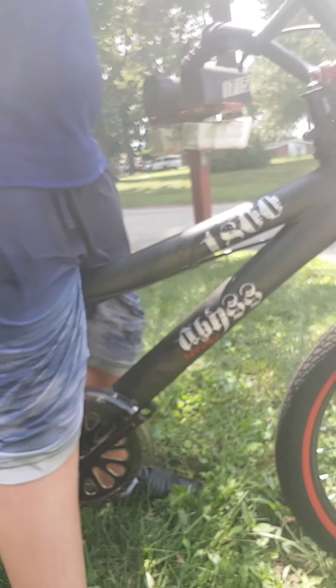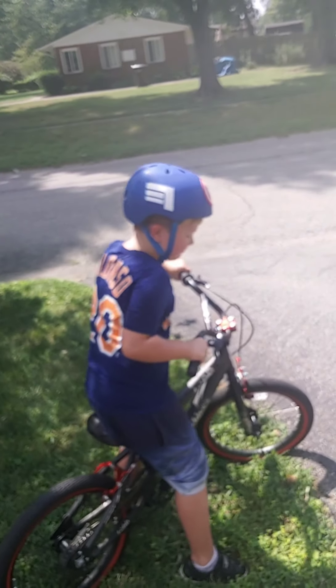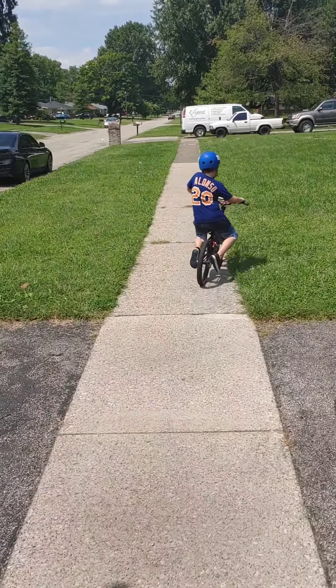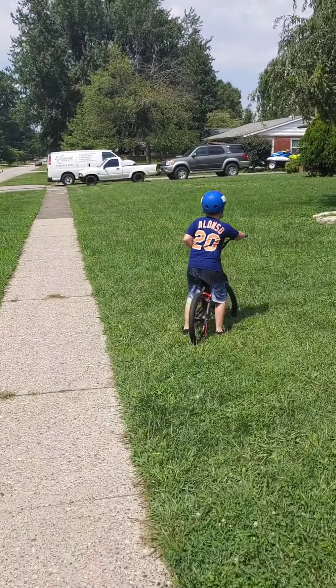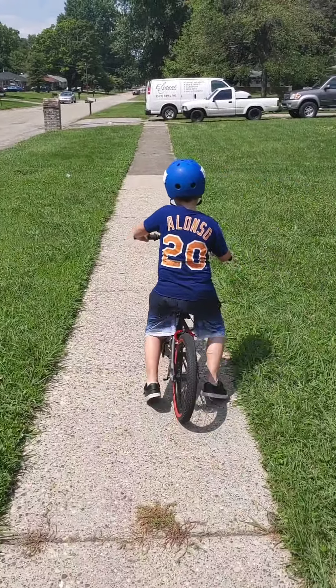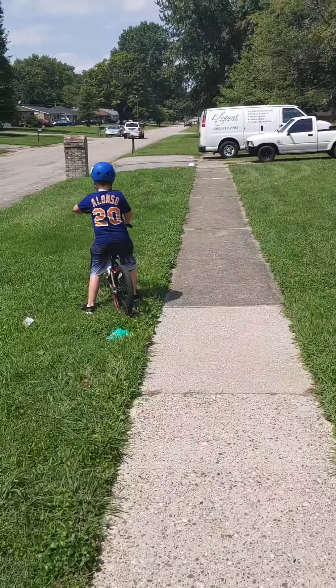So doing this, we decided to go ahead and take off his pedals — I don't know if you can see that or not — and we're going to show you guys how we balance. Let's go Jackson, let's show them how to do it. We're going to get on the sidewalk here. I'll get you flipped around so that way you can see him in action. As you can see, he is going ahead and going into the grass. So what we're doing here is the concept is he's going to go ahead and push with his feet, and when he pushes with his feet he's going to learn how to balance by lifting his legs up so that way he can steer right into the grass.